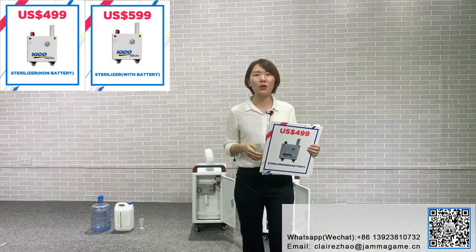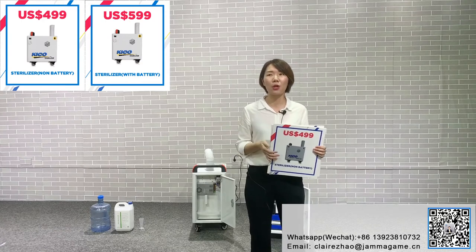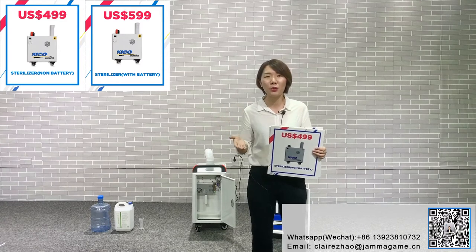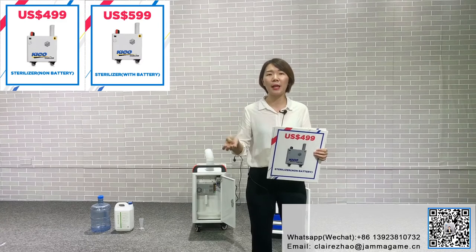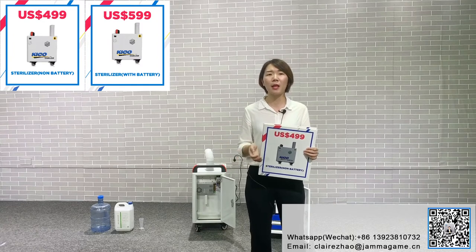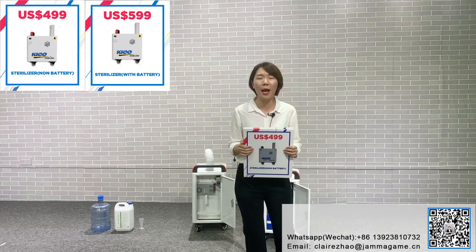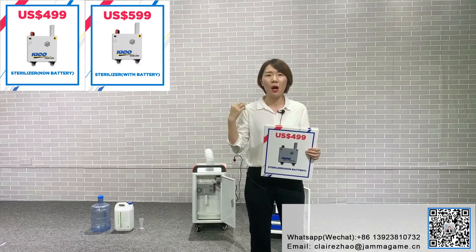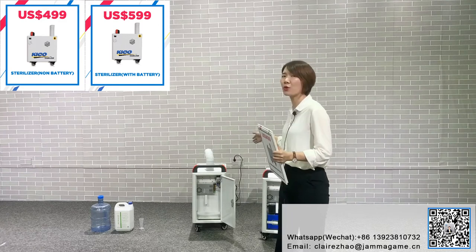I will also show you how to use the cable version, because some customers just joined our live show. We'll show you this product again so you understand it better. You can use it at home, at school, in shopping malls, in the office, in hospitals — everywhere. These days, we are more concerned about your safety and health, and we want you to stay safe.